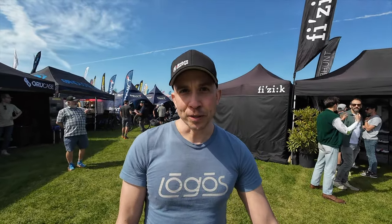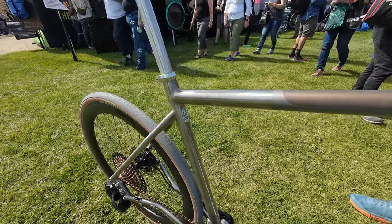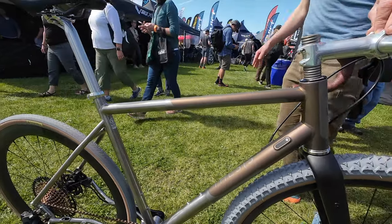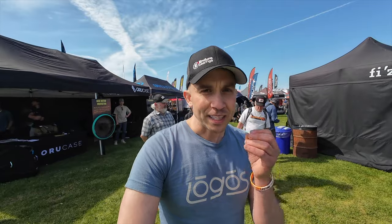I'm Randall Jacobs with Thesis Bike and Logos Components. Here we have our Concept N1 project — a bicycle designed to be a road bike, a gravel bike, a cyclocross bike, a randonneur bike, a light adventure bike, and really everything in between. The key to achieving this is adaptable geometry, front and rear.